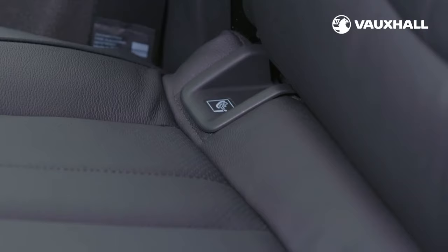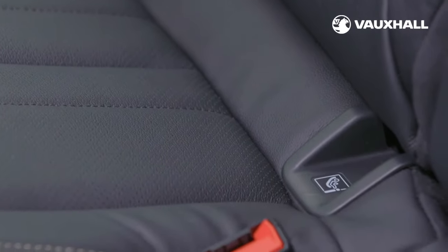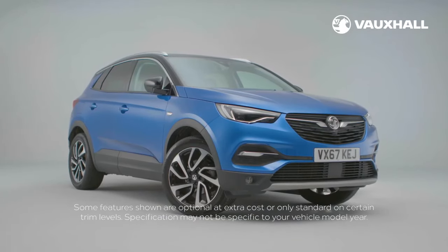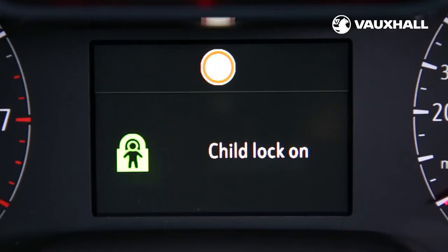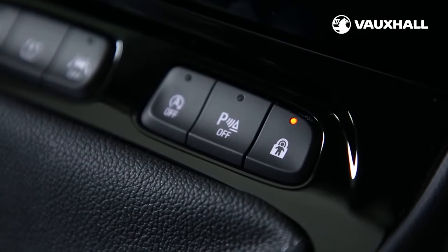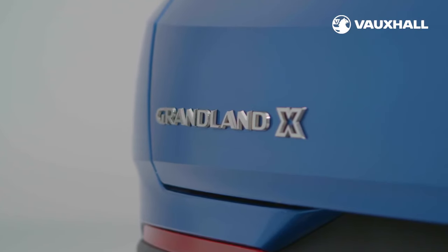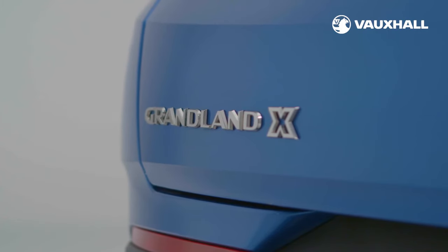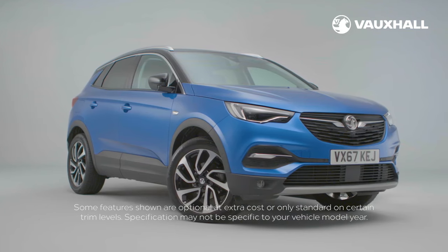You'll find the ISOFIX mounts in the rear outer seats, which allows you to easily secure your car seats. All Grandland X models feature electric child-proof locks which can be remotely operated to prevent the rear doors and power windows being opened from the inside. The button LED is illuminated and accompanied by a confirmation message, and this LED remains lit until the child lock is switched off again. To activate manually, turn the red child lock in the rear door inwards to the horizontal position by using a key — be sure to test the doors are locked from the inside. To deactivate, turn the child lock to the vertical position.